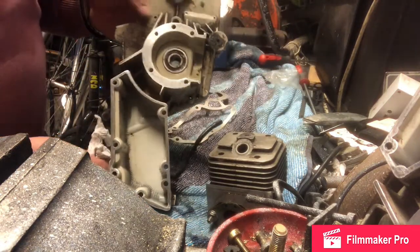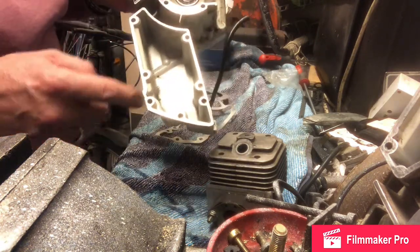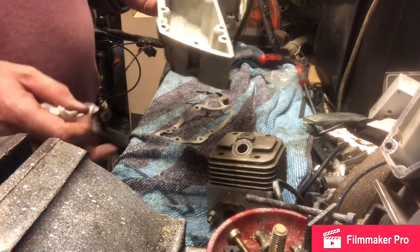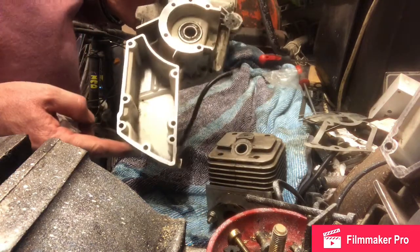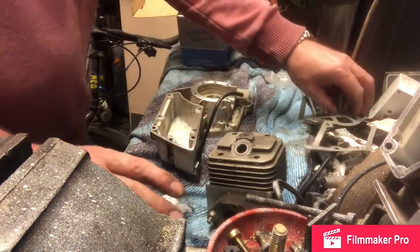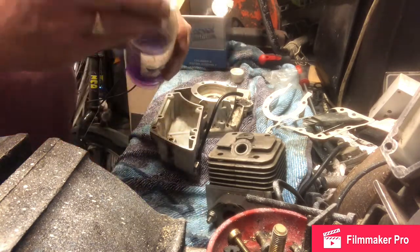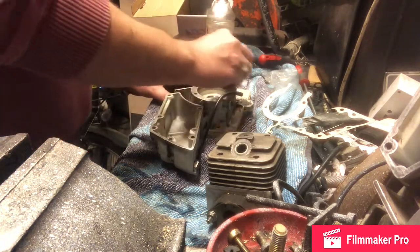I've spent a long time cleaning up the surfaces of the casing in advance of the gasket, because this is the fuel tank of the saw and we don't want any impurities on it. It's a little bit stained but the mating surfaces have to be very good to hold the fuel in, otherwise we'll get problems down the line. I'm giving the surfaces a wipe down with some methylated spirits to clean off any surface grease.